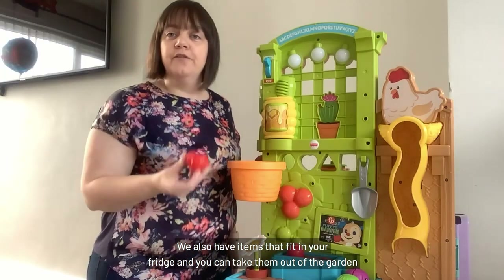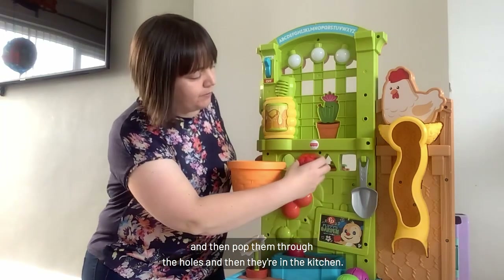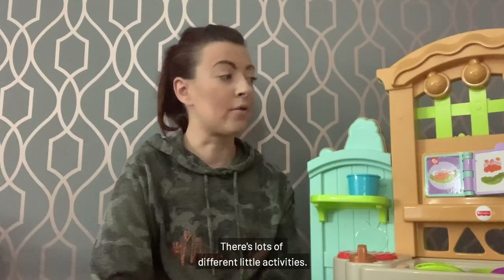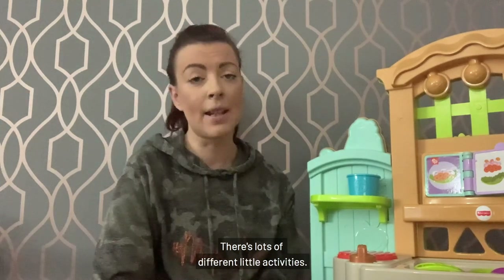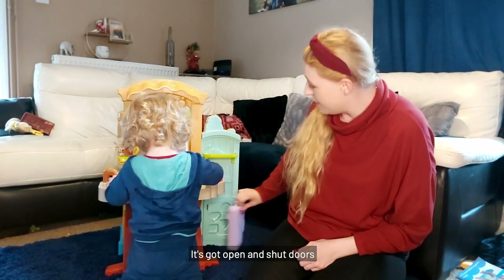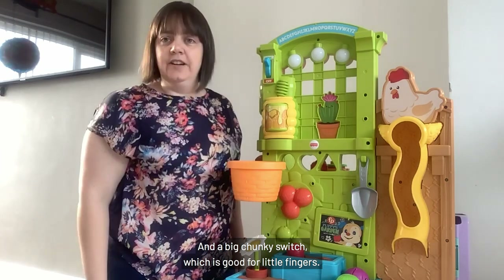You also have items that fit in your fridge, and you can take them out of the garden and pop them through the holes — then they're in the kitchen. There are lots of interactive songs and lots of different auto activities. It's also got loads of different clicky bits, open and shut doors, and a big chunky switch which is good for little fingers.